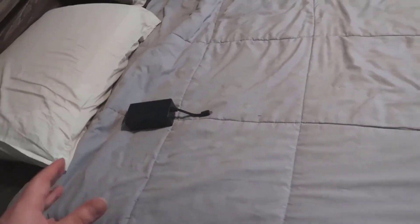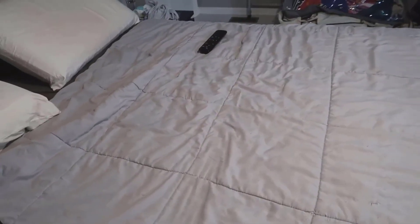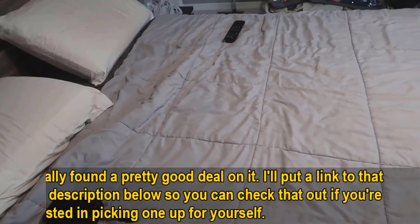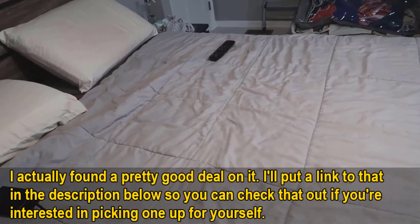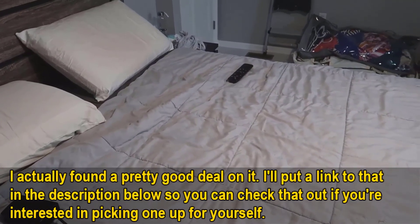Overall I highly recommend this adjustable bed frame. I'm very happy with it — I love the functionality and the remote is really easy and simple to use. My wife is very happy with it too. I'll leave a link below where you can grab this on Amazon. If you do decide to purchase through that link, I will earn a small commission, which helps me out a great deal. I hope you enjoy your adjustable bed!